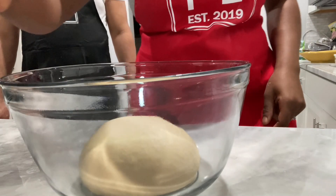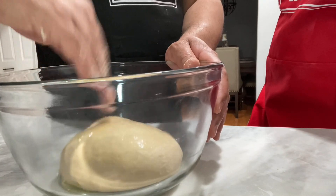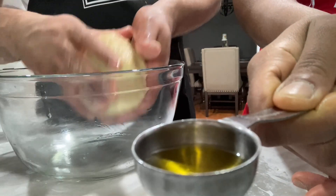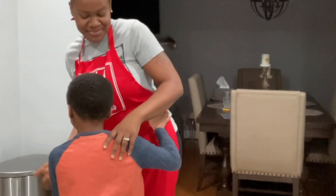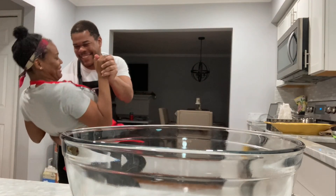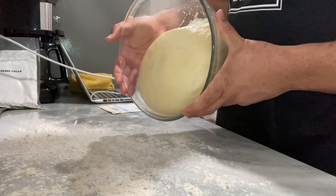Now we're going to use two tablespoons of oil to coat our dough — however, we only use a splash. Go ahead and continue to smooth it out, and also oil the base of your bowl. Now our dough is ready to be shaped. We re-prepped our area. As you can see, the dough has risen and it's double the size.